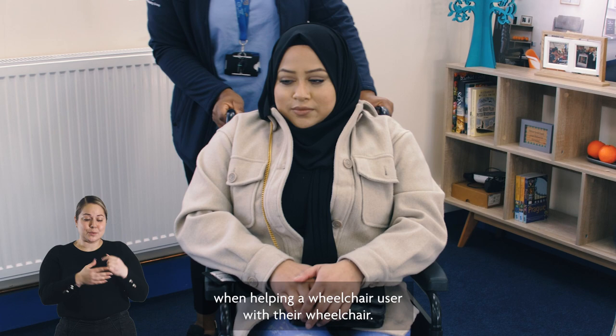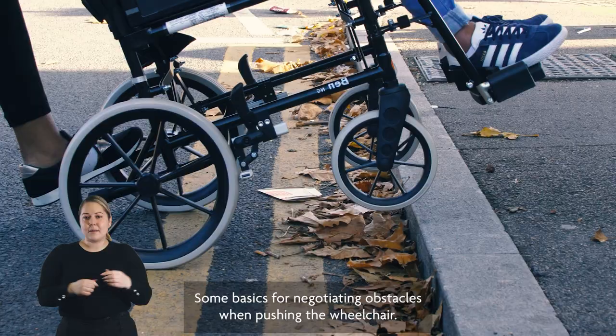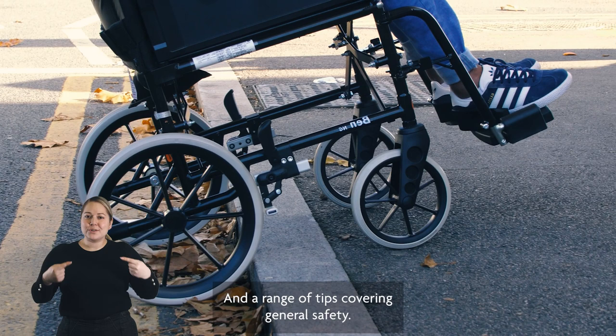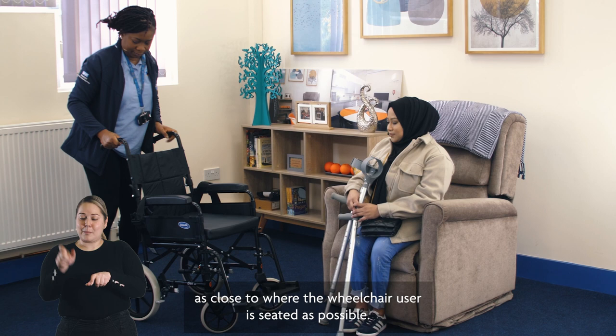In this video we'll run through some of the basic things that you need to know when helping a wheelchair user with their wheelchair, including how to assist them with getting into and out of the wheelchair, some basics for negotiating obstacles when pushing the wheelchair, and a range of tips covering general safety.